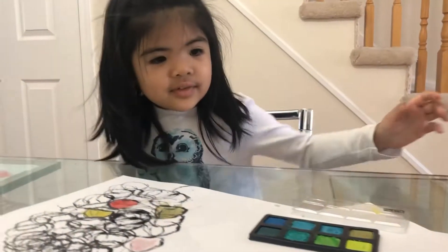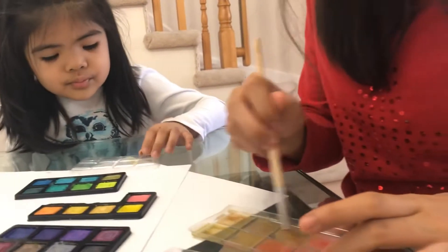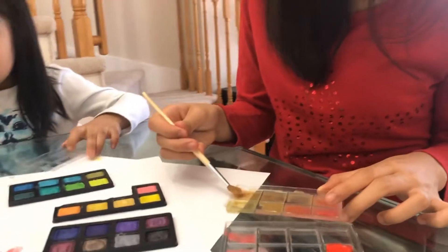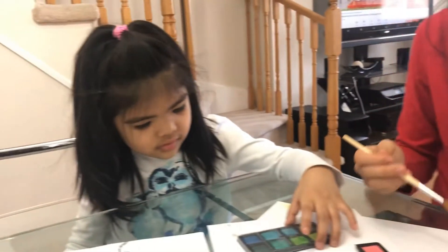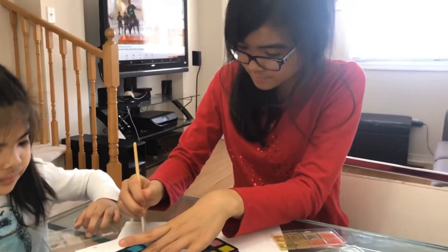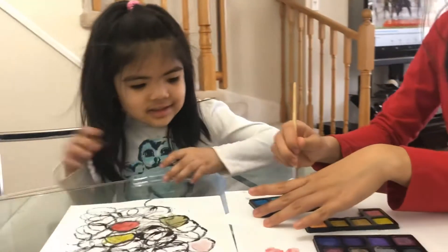You want that blue next? Okay. Blue, blue. Here, this blue? Okay. You have to say yes, it's yours. Blue, blue.